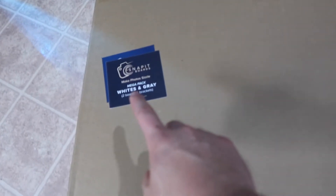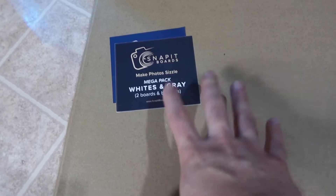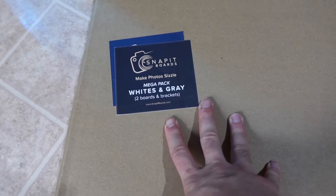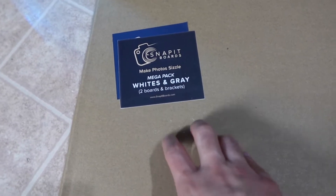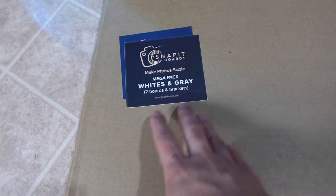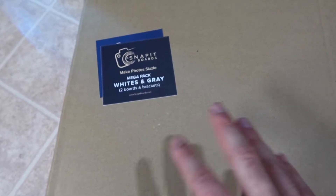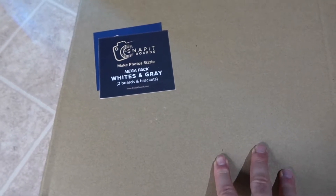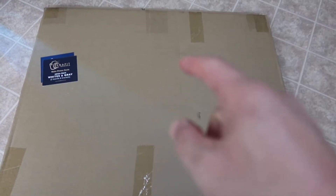Hey G Squad, welcome back to an episode of Is It Worth It. For this episode we have this cool amazing part right here — basically what this is is a board used for food photography. The one I got is by the brand Snap It Boards, and this one comes in the two-pack, meaning there are two different boards, each one is a two-sided board with a different design on each side, and it also comes with the bracket itself.